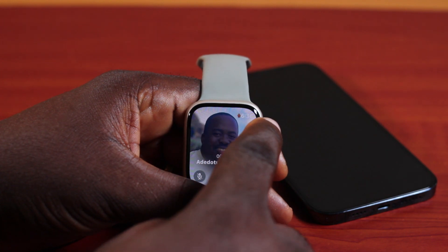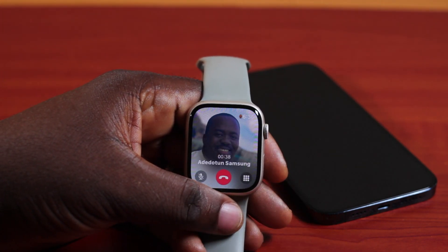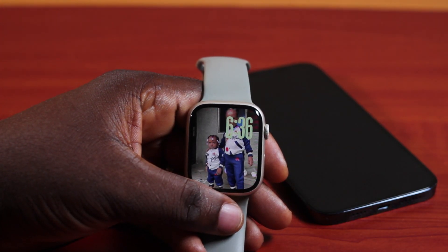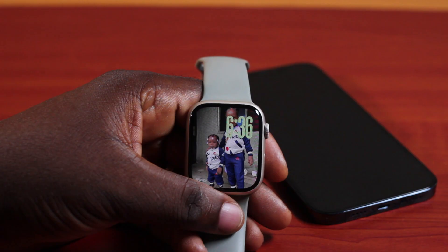You can see the slider here. If you turn it down, the volume will be reduced. That is all you need to do to turn up the volume on an Apple Watch phone call. If you found this informative, please don't forget to like and subscribe.